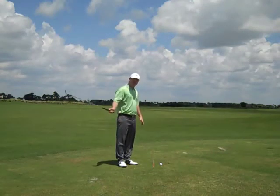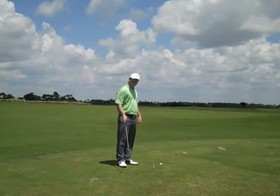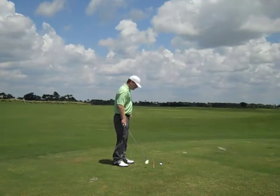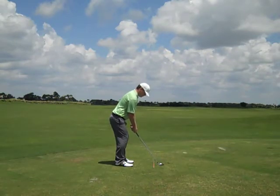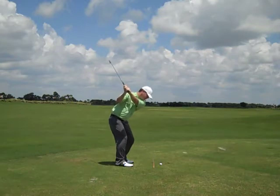I'm going to show you what a good downswing and impact position looks like from down the line. We've gotten into a good top of the backswing position.